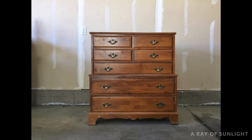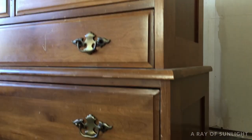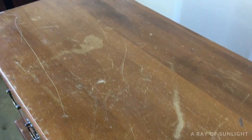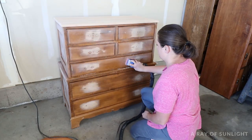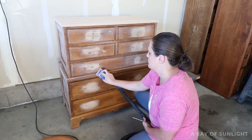Hey guys, today we're glazing over chalk paint on this old dresser that I found at a thrift store. Here's what the dresser looked like before. I get asked a lot about how I glaze over chalk paint, so I thought I would glaze this one to show you. First I prepped it for paint, and then I also sanded down the top and restained it, but I'm not going to go into all of that in this video.